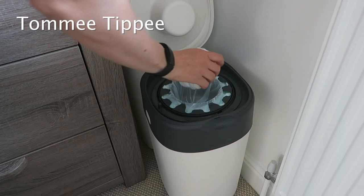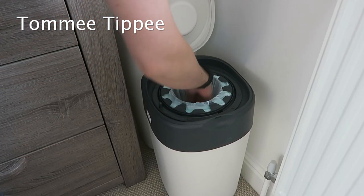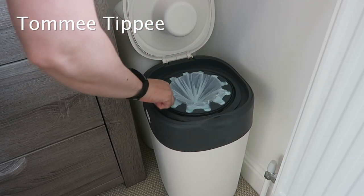The Tommy Tippee has that twist and click system, so when you pop it in and you twist it, it clicks into place and that is what's locking the smell in.